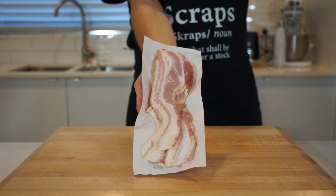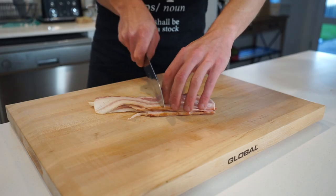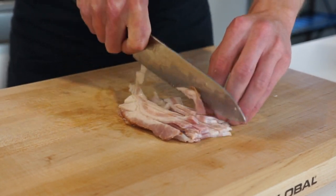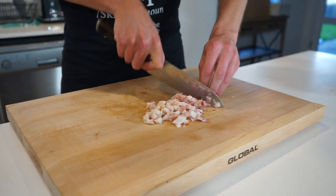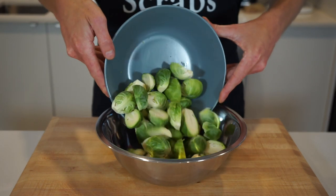Here is 200 grams or 7.05 ounces of streaky bacon, which is produced from pork belly rather than back bacon, which comes from the pork loin. Slice it in half to make it easier to work with, thinly slice into even-sized strips, rotate it 90 degrees and dice into even-sized pieces. Even sizing is important because that way it all cooks at the same rate. Once the prep is done, add the halved Brussels sprouts to a mixing bowl.